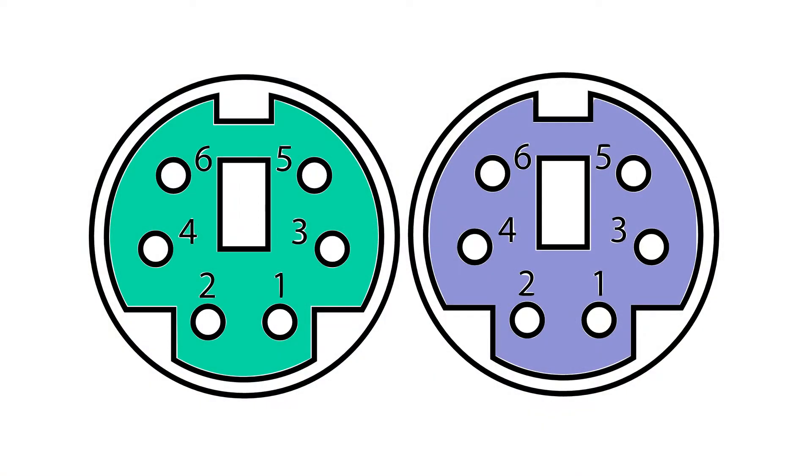What I'd like to do in this video is talk about the PS2 port. This is a legacy port — it was used pretty much all the way through the 90s and there's two different kinds. You can get it for your mouse, you can get it for your keyboard. The keyboard was purple and the green one was mouse.